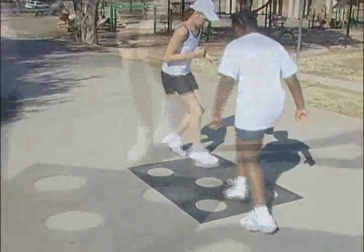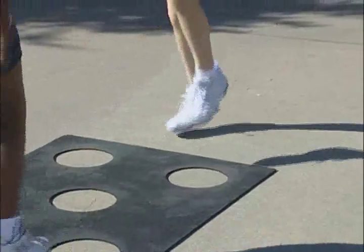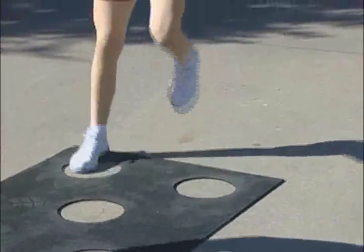Yet a third option of many possibilities is to have them do a one foot in and two feet out pattern with skipping. Well done.